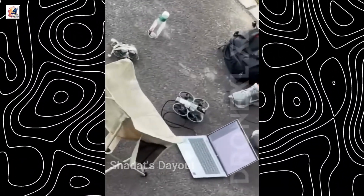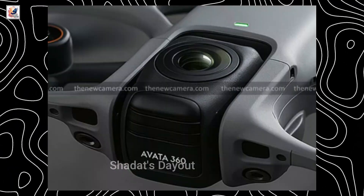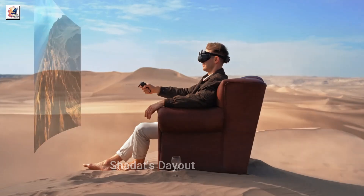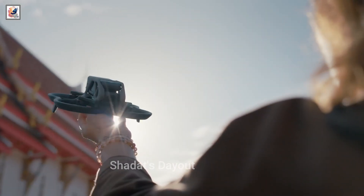Finally, we have more information and leaks about the DJI AVIDA 360 drone. We covered a lot of information earlier about the AVIDA 360 drone. The AVIDA 360 is a DJI FPV drone with 360 video recording capability. The DJI AVIDA 360 drone is coming to compete against the Anti-Gravity A1 drone.